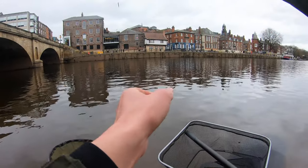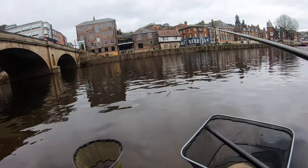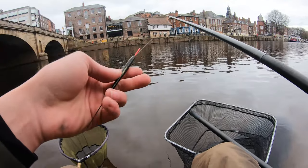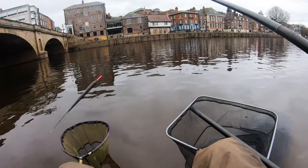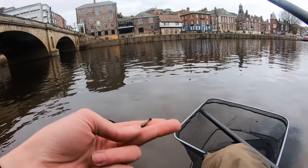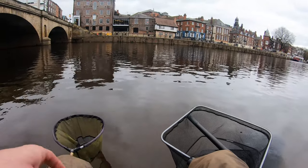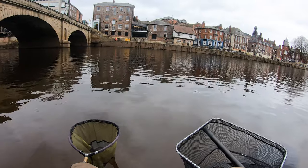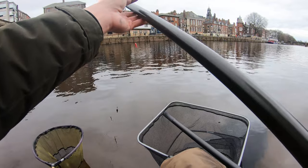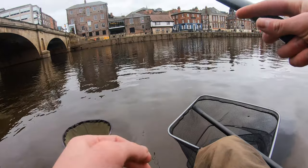Quick look at the rig first. Fishing extra light today — two gram Maver pencil float, three pound main line, little one and a half gram olivette, down to a pound and a half hook length, size 16 hook, and one red maggot. And that hopefully should do the biz.